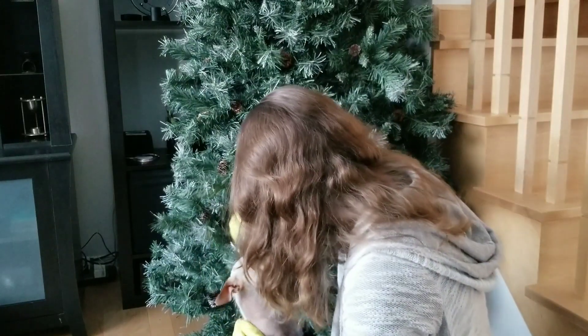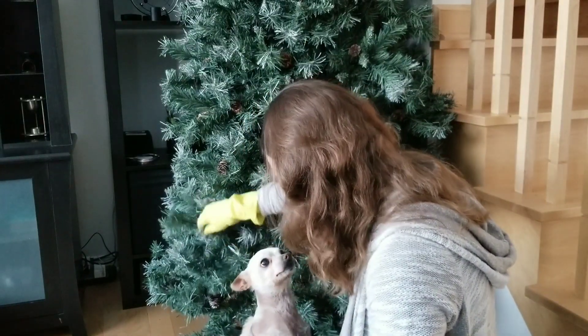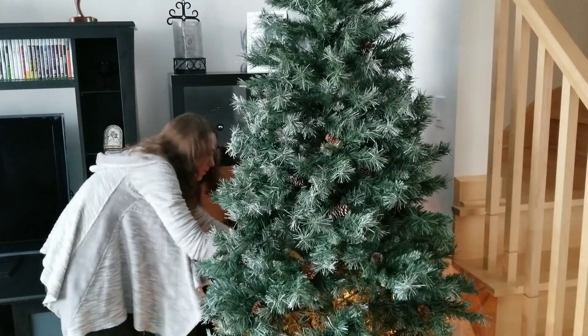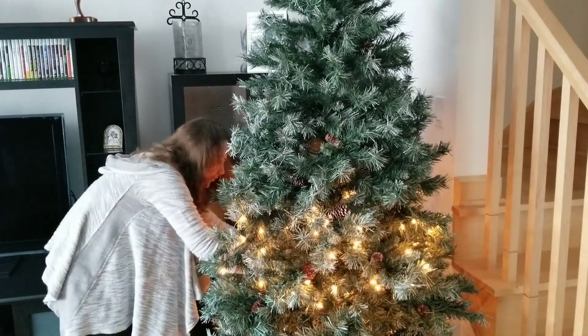Of course, if your tree is seen from all sides you have to decorate it all around. I also had a little helper during the whole process — my little Lucky always accompanies me.